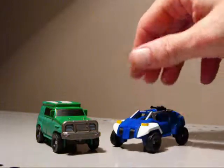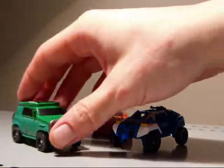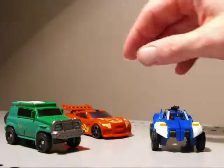A comparison here with Beachcomber. And Hot Rod.